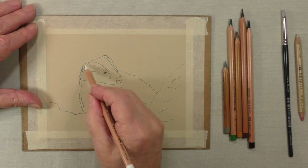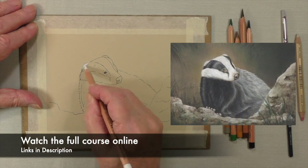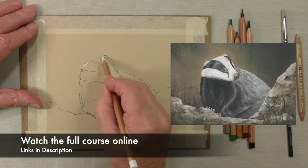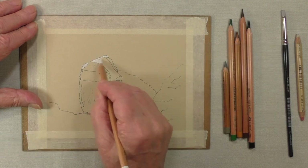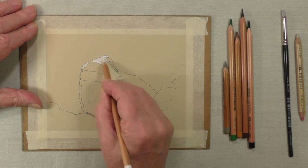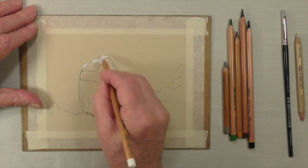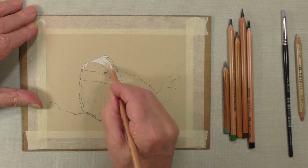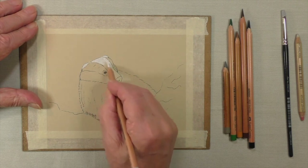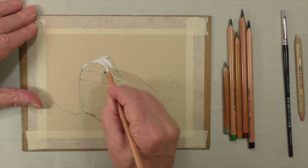I'm going to start by using the white pencil. That goes in the ears and all the white areas. There won't be a lot of colour put on top of this, so we can afford to be quite generous with our application. Go right up to the edge. Don't worry about the fact that the lines are prominent because we've been using very dark colours.